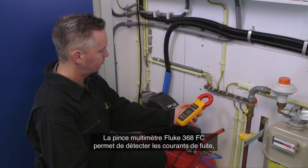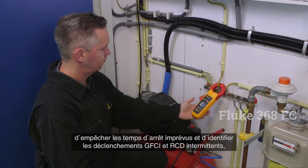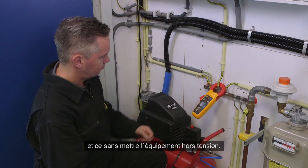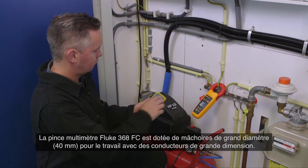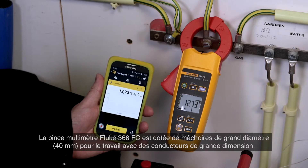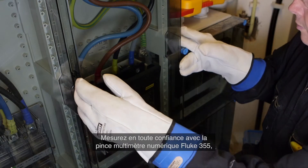The Fluke 368 FC leakage current clamp helps to detect leakage current, prevent unplanned downtime, and identify intermittent GFCI and RCD trips — all without taking equipment offline. The Fluke 368 FC has a large 40-millimeter diameter jaw for work with large conductors.